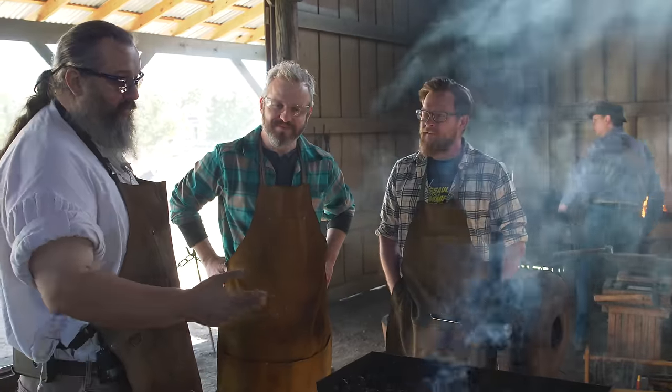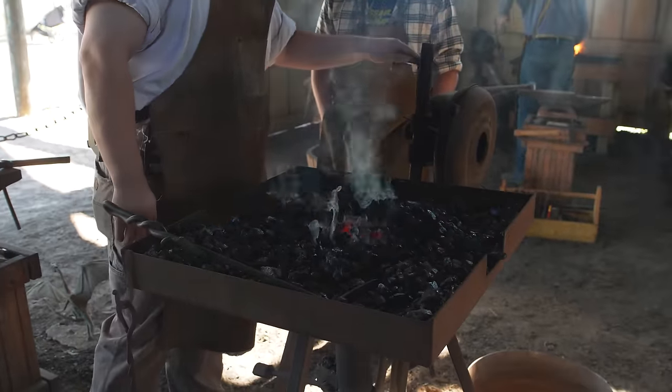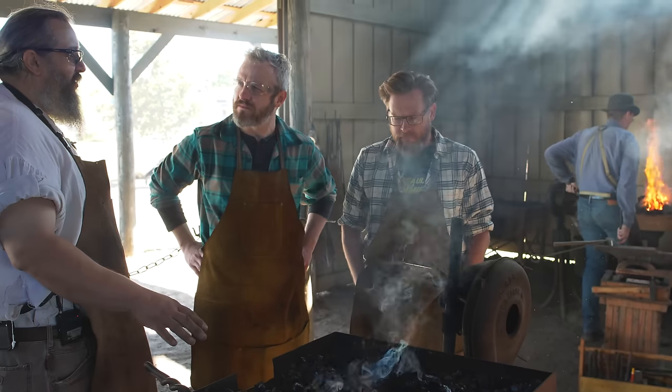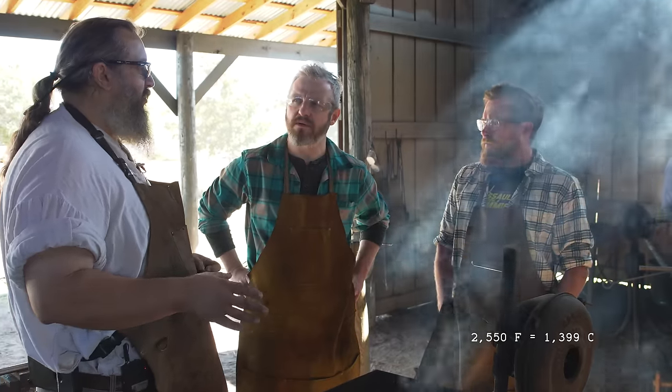We're on a quest to create the Mjolnir of bottle openers. Where do we begin? First thing you begin with is a fire - we've already got that started. Make the fire hotter by doing this. You want it roughly close to 3000 degrees at the base of the fire, a little hotter than the melting point of steel, so it will heat up the steel quickly and efficiently. 4550 degrees Fahrenheit is about where it starts melting.